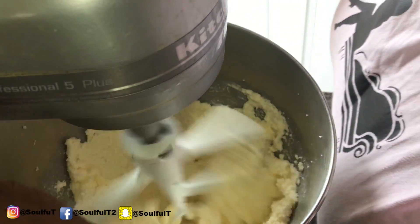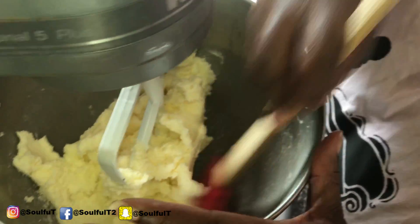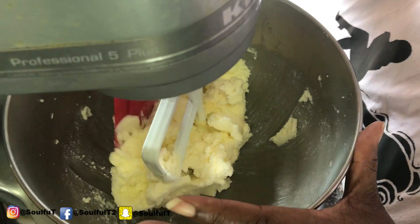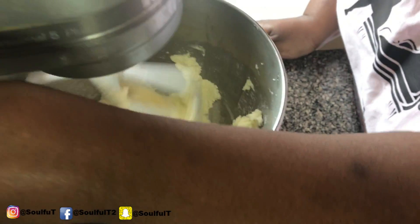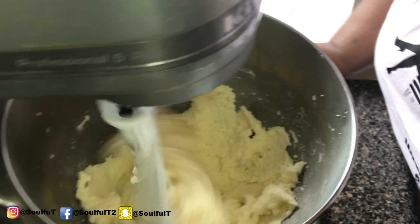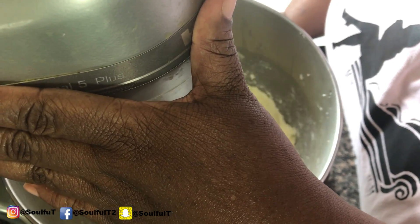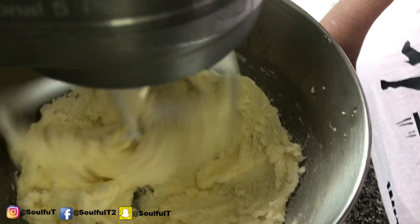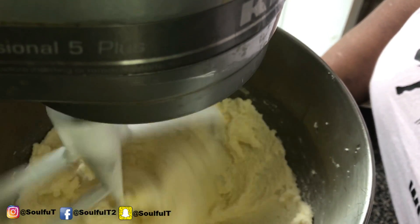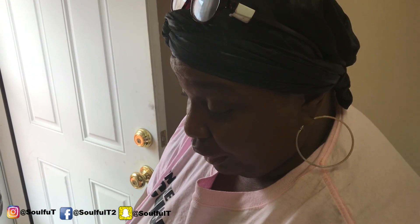You can always take your spatula and scrape it down because the batter goes up to the sides. KitchenAid mixers just don't get everything from the bottom of these bowls. Cut it back on at medium — I think it's like on three. I'm going to turn this down to one and add in my eggs, one at a time.